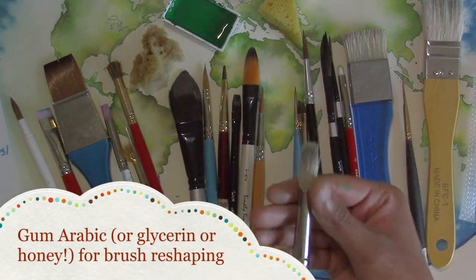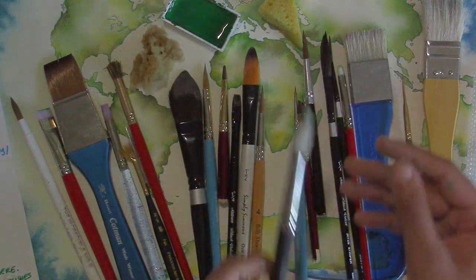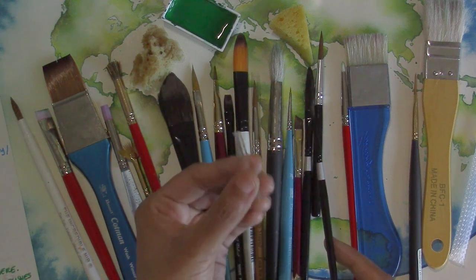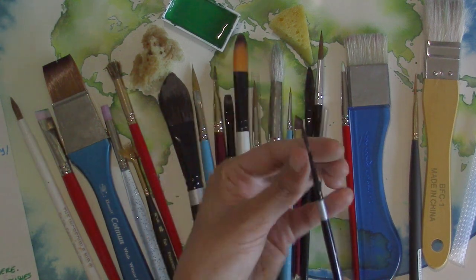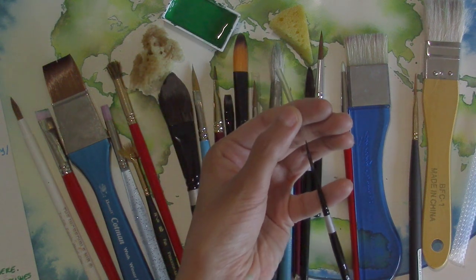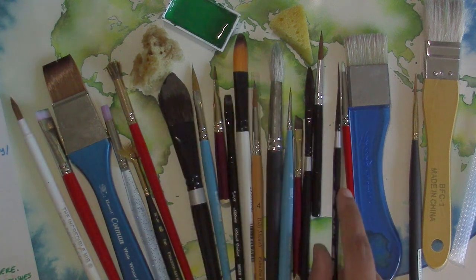Gum arabic is the easiest fix if you have some sitting around. If you want to protect your brushes with a cover, put a little bit of conditioner or gum arabic in the brush so it's shaped before you put the little funnel back on, because you don't want the little hairs being pushed backward. If you can't do it then skip the little plastic cover.